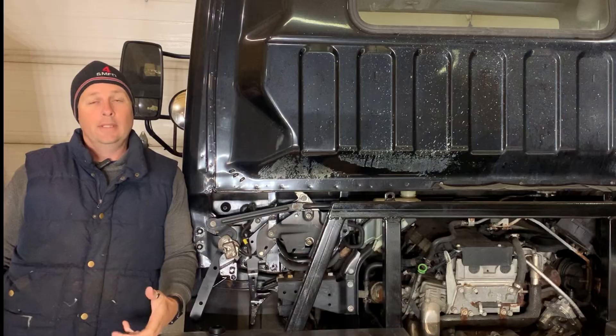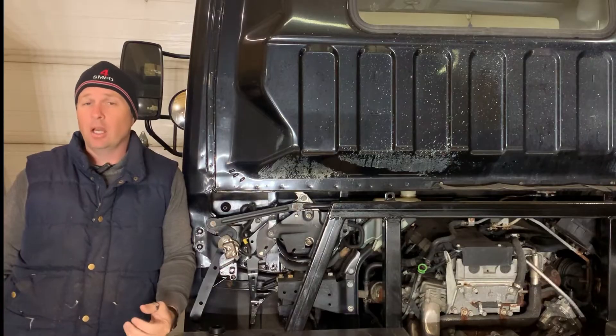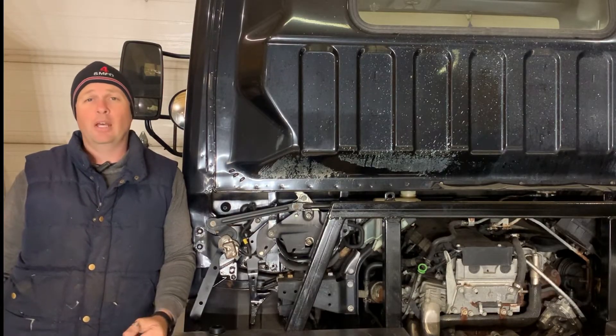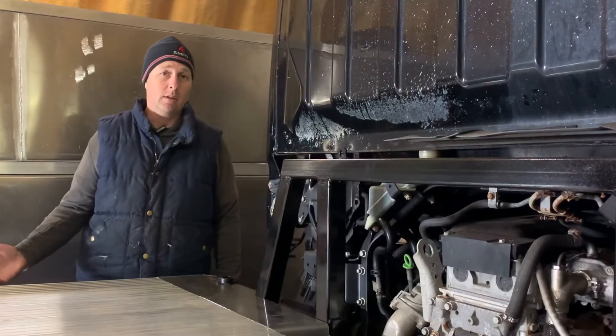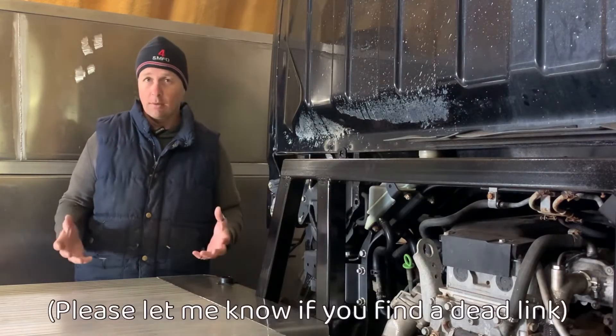Now that you've got the codes, you need to decode them. The best place to do this is the Fuso repair manual. You can find it online at a number of places — I'll put a link in the description to one website where it's only about ten bucks. If you really don't want to spend ten bucks, you can go to the dealer, but that'll cost more than ten dollars. Several of the codes are generic codes that work across all different manufacturers and are fairly easy to find online. I'll put a link in the description to those generic codes that also work on Mitsubishi.